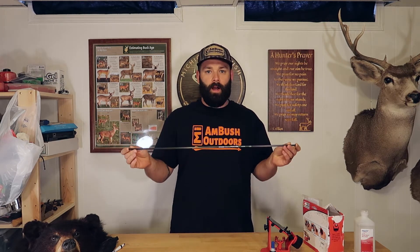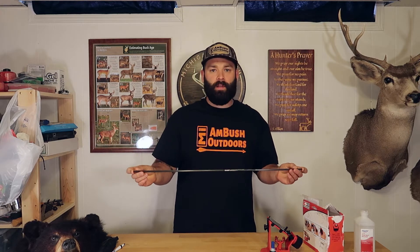Hey everyone, thanks for tuning back into Michigan Ambush Outdoors. In this week's video, I want to walk you through start to finish on how to build a custom arrow, so you guys can start to tinker with your setups and figure out what fletching configuration works best for your particular bow.